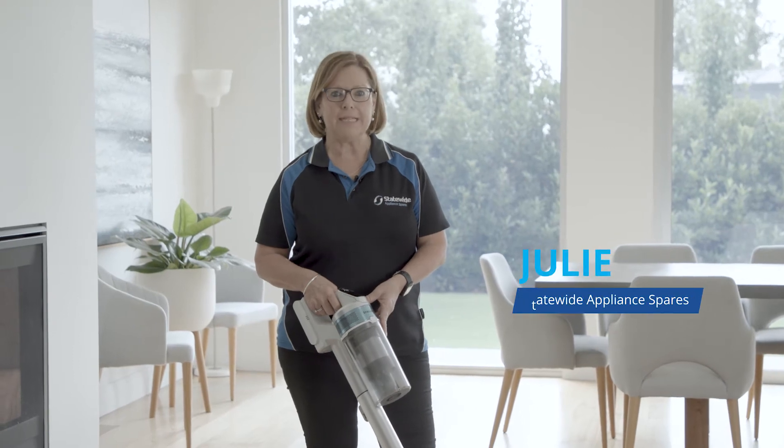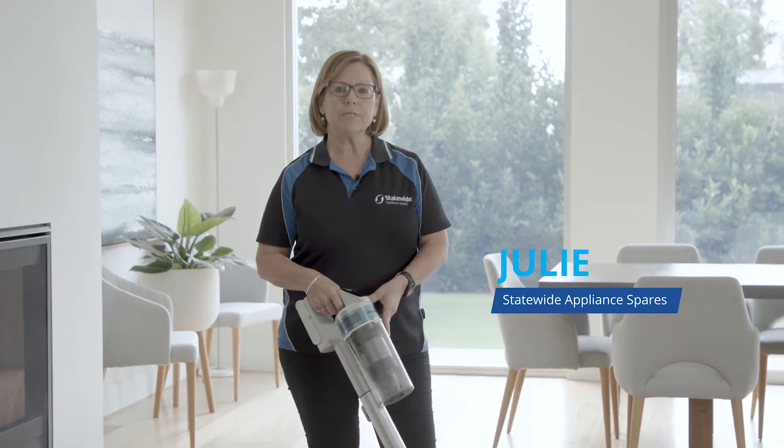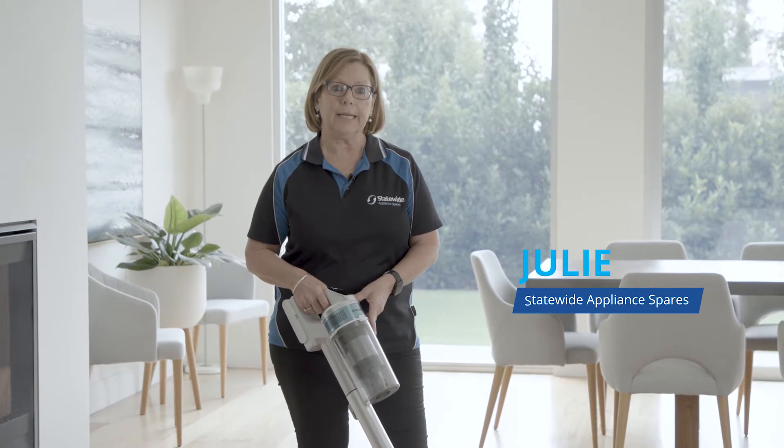Hi, my name's Julie from Statewide Appliance Spares. From time to time you might find that your vacuum cleaner has lost suction power. Quite often there's a simple fix to get your vacuum cleaner up and running again. Before you give up on your vacuum cleaner and replace it with a new one, try our simple fixes.